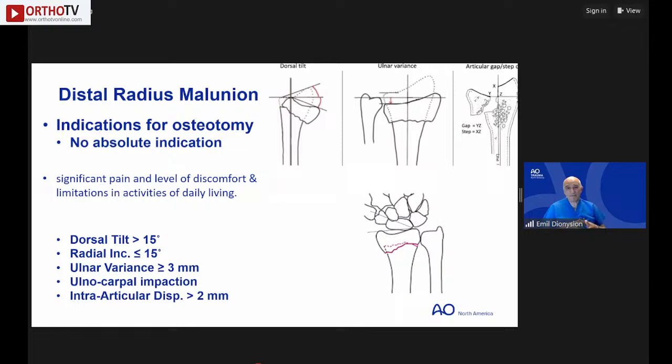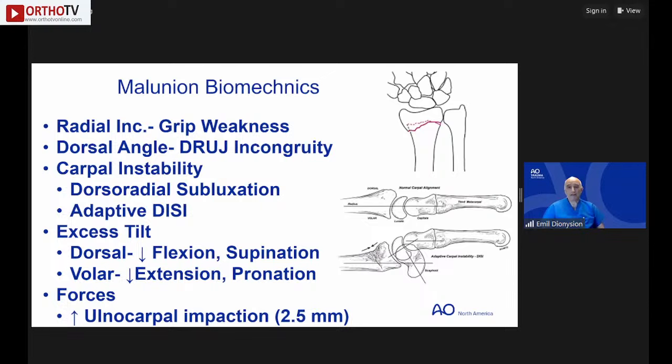Indications for osteotomy are relative, not absolute. Generally, the literature supports intervention for: dorsal tilt greater than 15 degrees, radial inclination less than 15 degrees, ulnar variance shortening more than 3-5 mm, clear ulnar carpal impaction, or intra-articular displacement greater than 2 mm — all relative indications for corrective osteotomy.